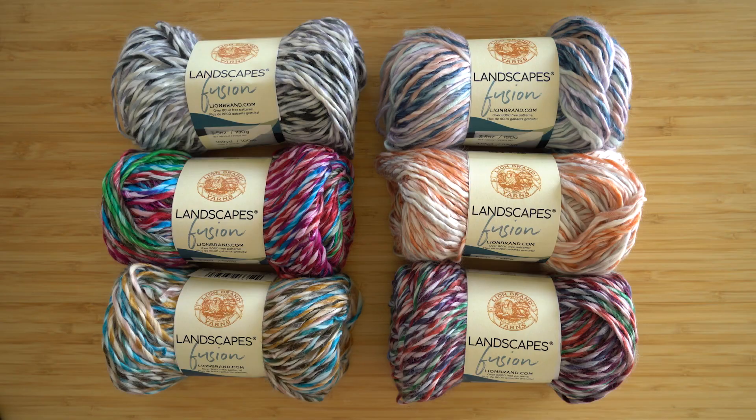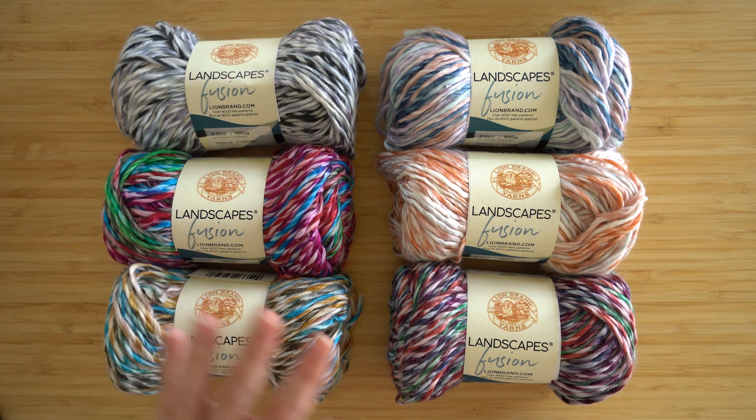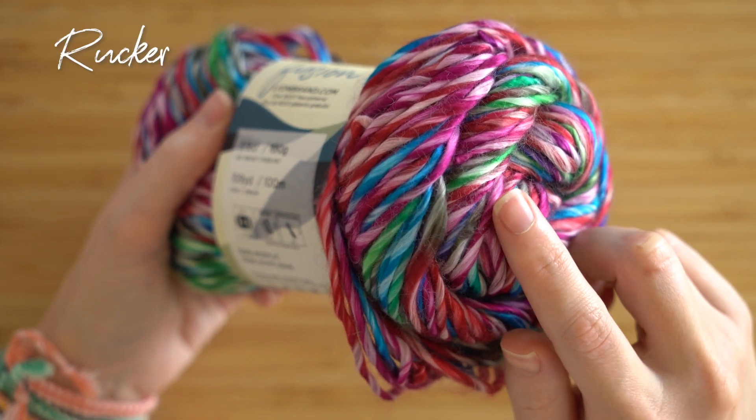The range of colors is so pretty. There are these soft pastels and neutrals. Even the saturated colors like this one have a subtle cream or white running through them. That's going to look so interesting when it works up.